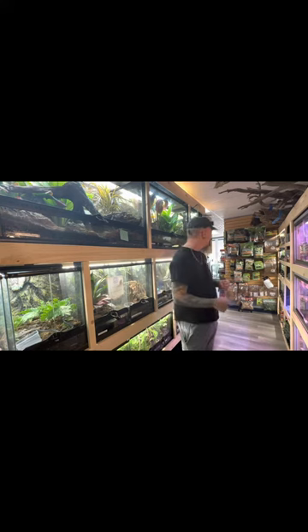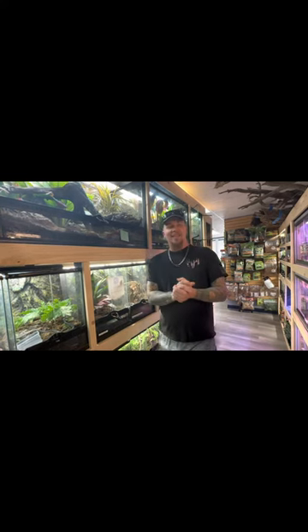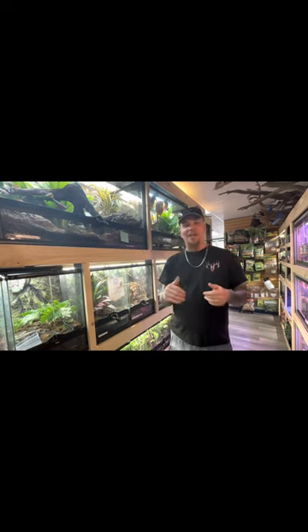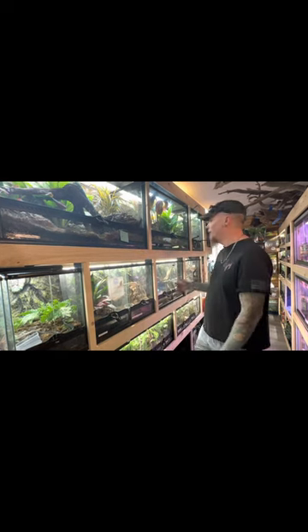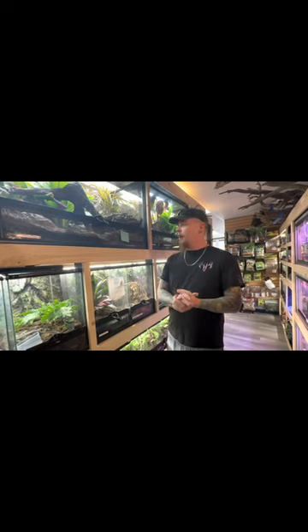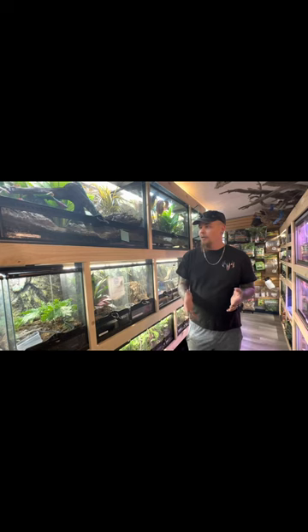The level of care on these guys I would place as intermediate. That's because they are sassy and spicy — they can bite. When we moved him out of quarantine, he bit me 12 times in about 20 feet. So they are a little bit sassy. Cost-wise, these guys can be anywhere between $100 and $250.